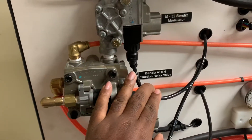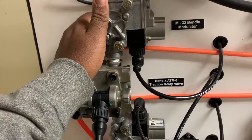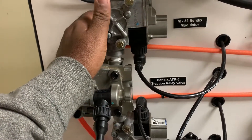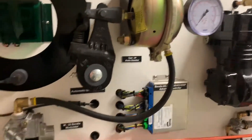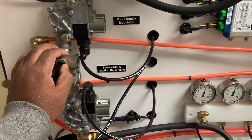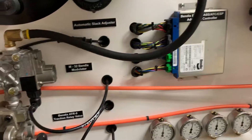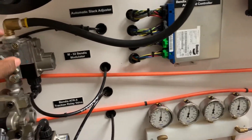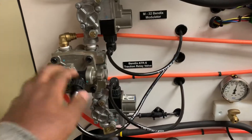We also see solenoid operation on this modulator valve. In this case it's the Bendix M32 valve, and again it is a normally passing, normally closed valve that's going to allow air to pass through and actuate the service brake cam. The only way this valve comes alive is during a chuff test when the vehicle is first starting, or through an ABS event or traction control event. If the ECU determines that a traction control or anti-rollover strategy needs to be deployed, that's when you'll see the M32 valve and the ATR6 solenoid become active.